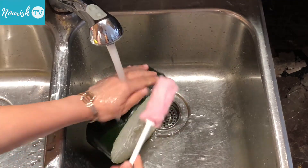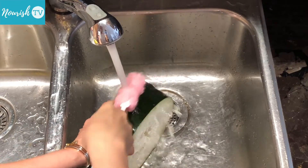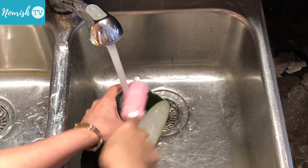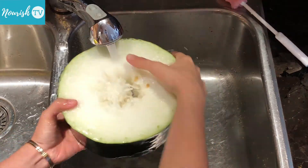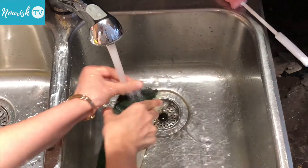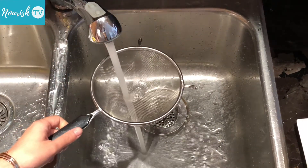Start by cleaning the winter melon, because we'll be cooking it with the skin on. I'll gently brush the skin with a kitchen brush under running water. Then we'll rinse all the dried fruits thoroughly.